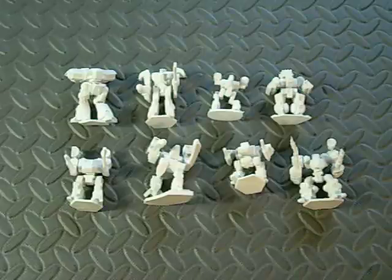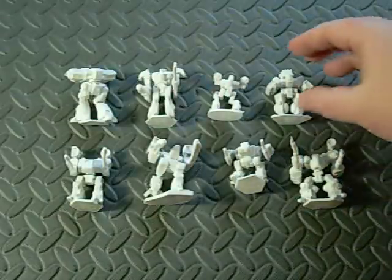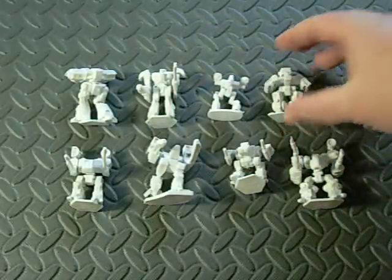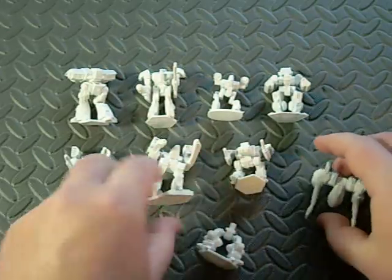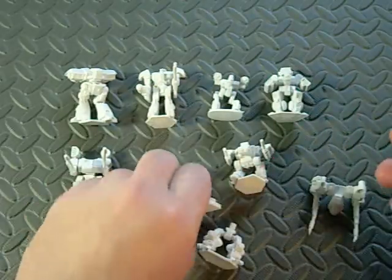I got some questions about are they interchangeable — will the torsos and stuff work with each other? It depends. A couple of them will, but for the most part the parts are sort of specific to each one.